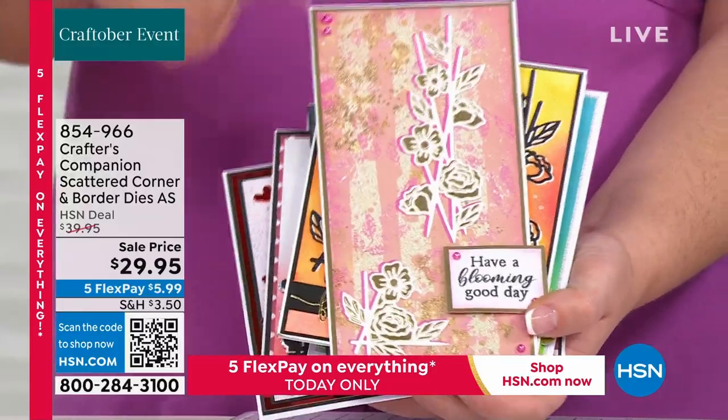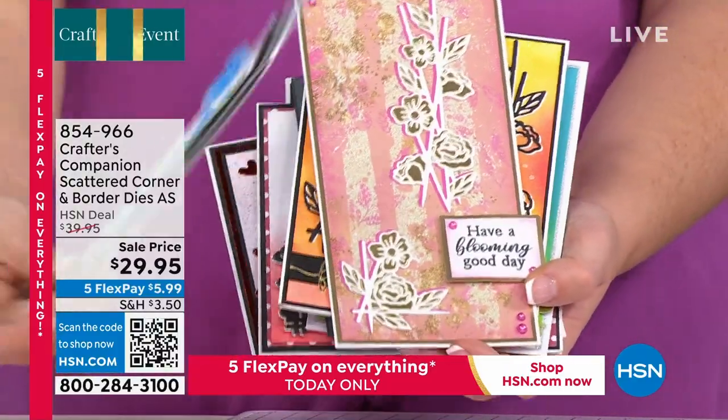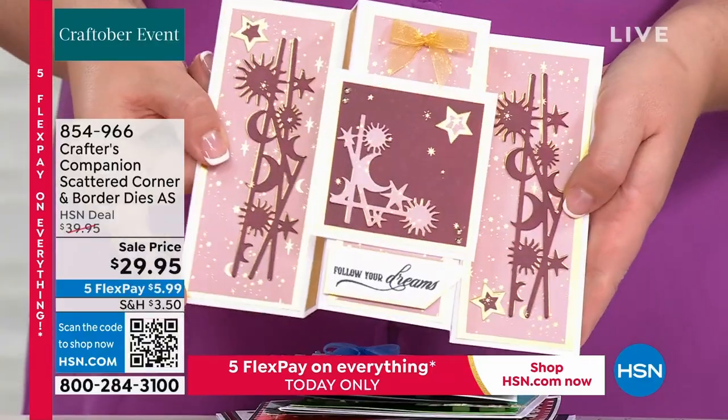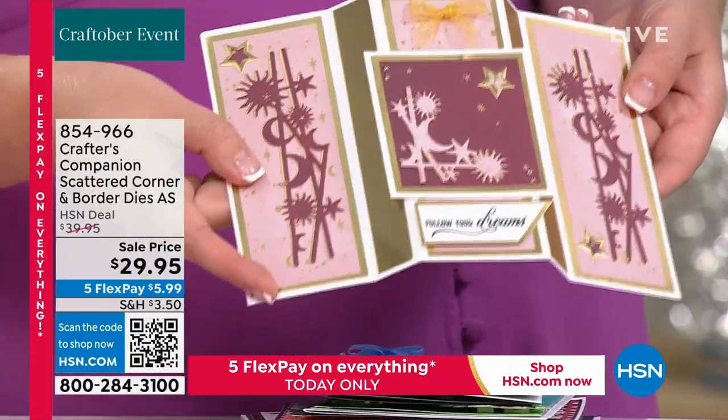I'm going to do another one for you in a second. But even slimline cards, Adam — they'll work on your 5x7s, they'll work on your 6x4s, but they'll also work on your slimlines. If you want to move on to some of the slightly different-shaped ones, you've got those lovely pieces just looking really professional.